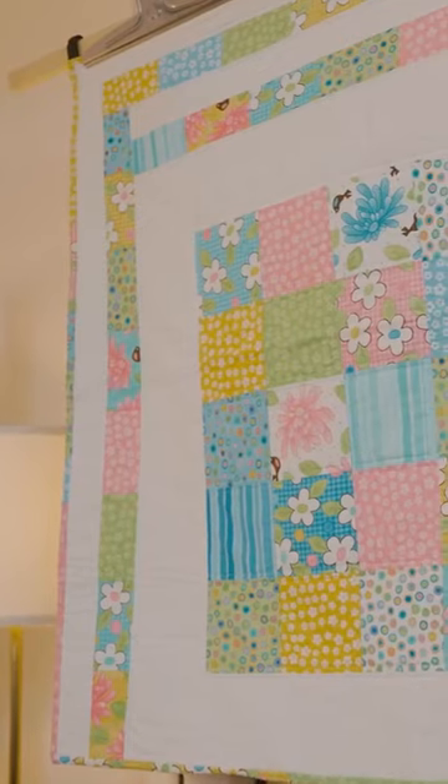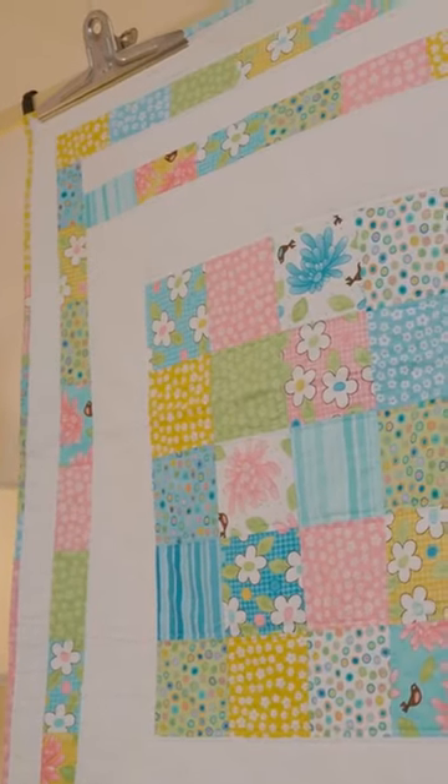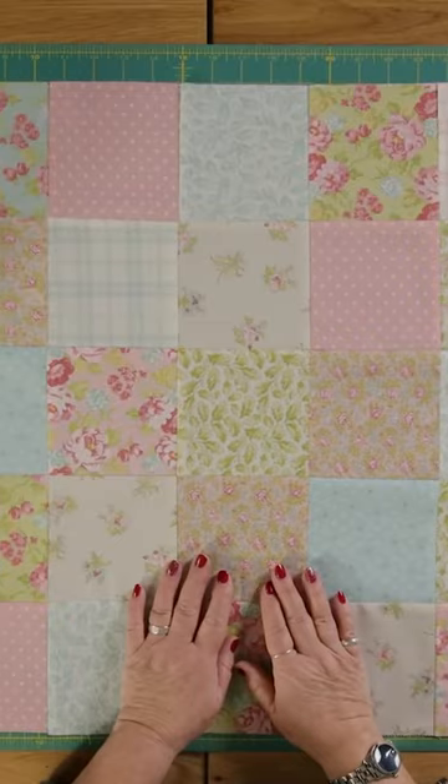To show you how to make this child's quilt, you're going to need to join 25 of your charm squares — five rows of five.